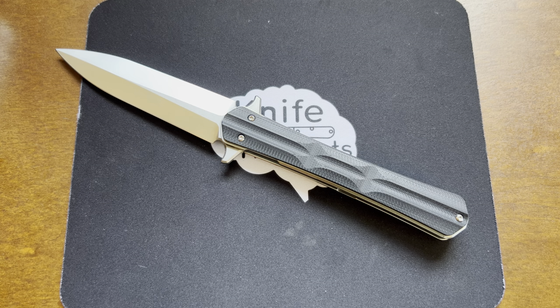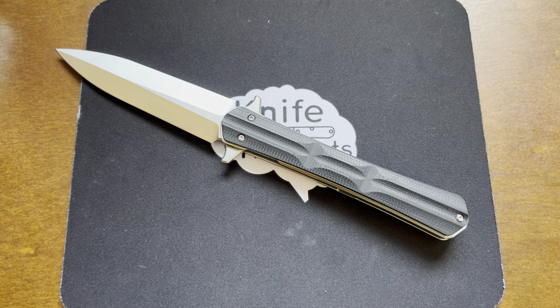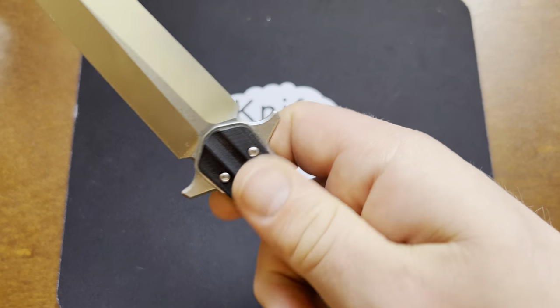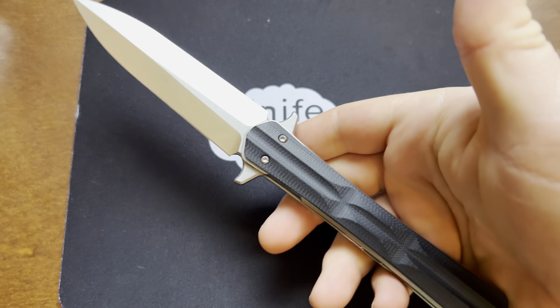I also like this grip-style machining on the handle. It's very unique — it almost reminds me of an alligator scale. I haven't really seen anything else exactly like it, but it adds some grip to this pretty slender handle and also looks good.